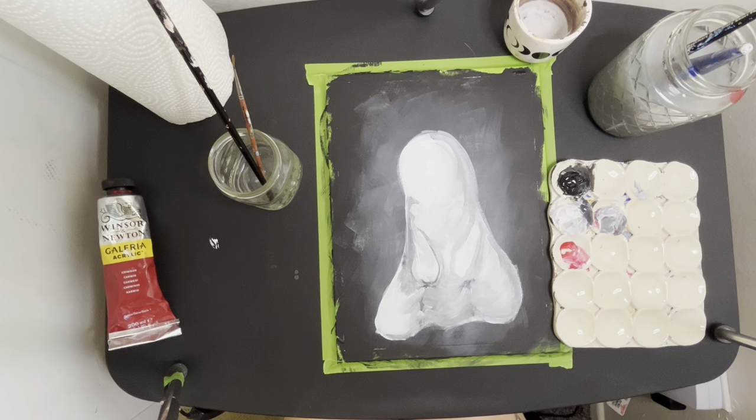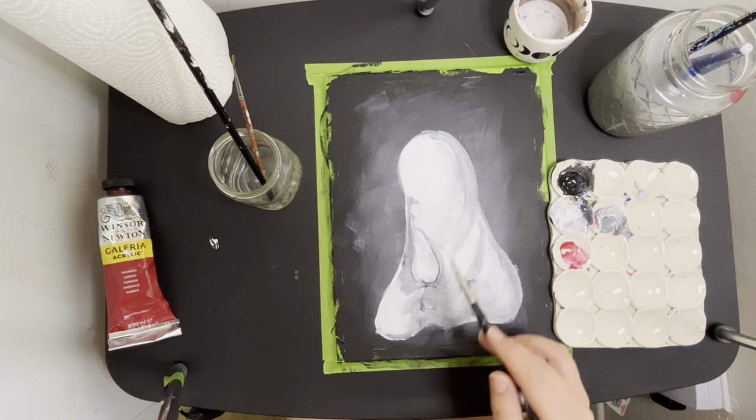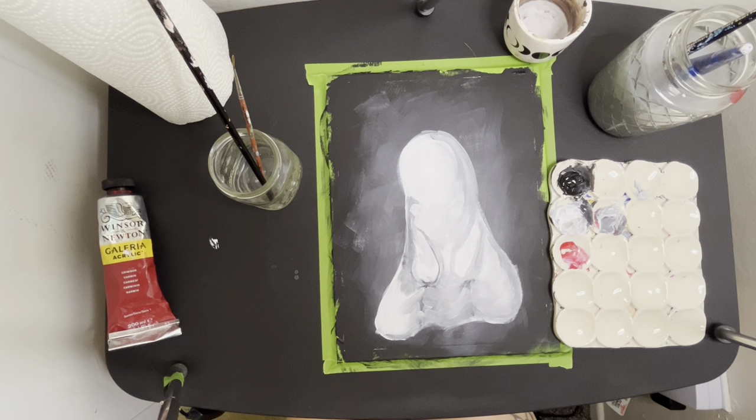That looks like a really good base layer. Let's let this whole thing dry so we can add the face next, then we'll do the wispy layers — the second layer. I'll see you guys in about five, ten, or fifteen minutes.